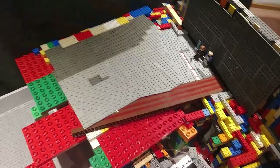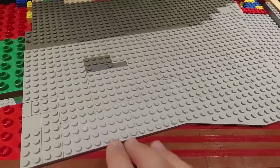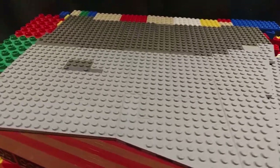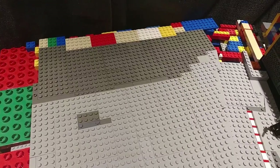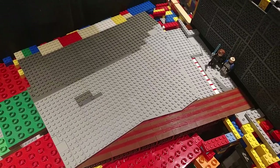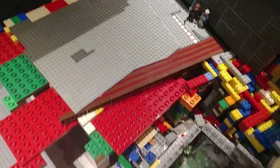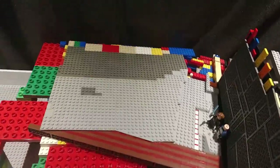Roughly an hour later, I completed this whole section, which looks pretty nice. I used the older light gray and the light bluish gray so it has a kind of dirty, rustic feeling, and then it transitions into the old dark gray. It's nice because I get to use all those old colors that no one really uses compared to light bluish gray and dark bluish gray. I can also use the light bluish gray for other sections of the MOC later on, but overall I just like the aesthetic.